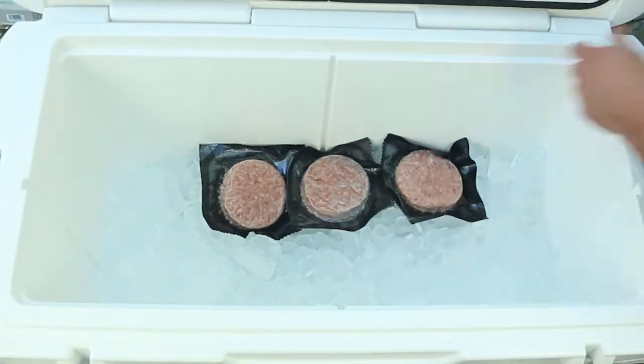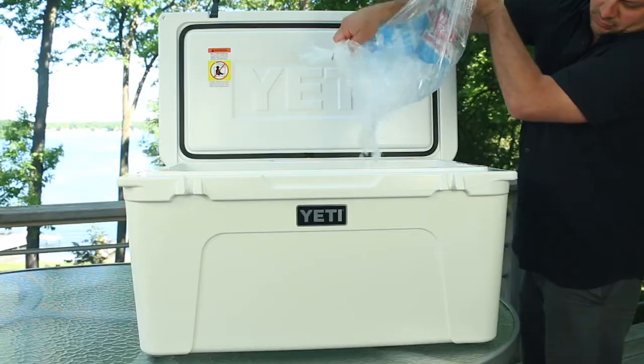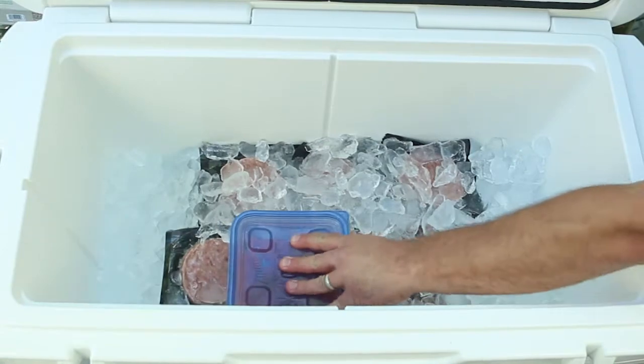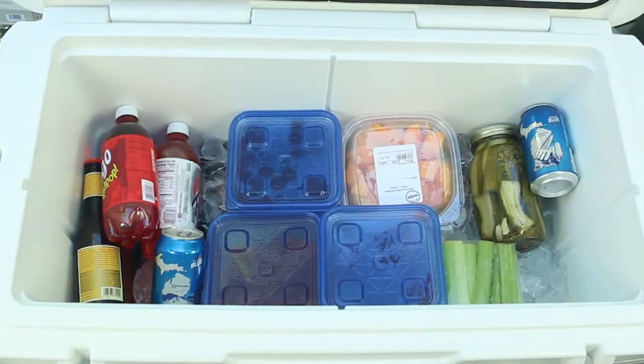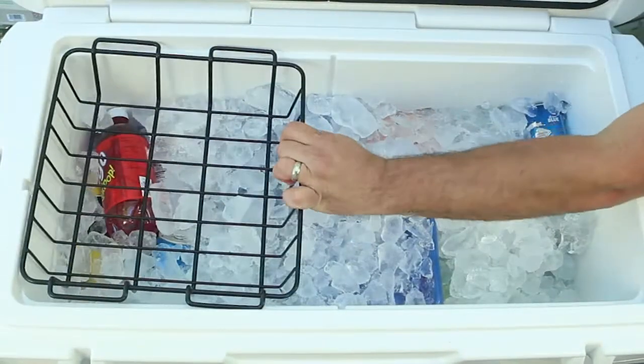Then layer frozen foods in first along with items you won't be using right away. Next, pour a layer of ice over the top to fill in the cracks. The next layer will be your main food items and beverages. It's always helpful to organize your cooler as you pack it — put like meal items together, beverages together, and so on. Add a nice layer of ice over the top to ensure your cooler is as cold as possible.